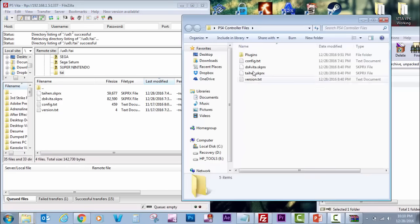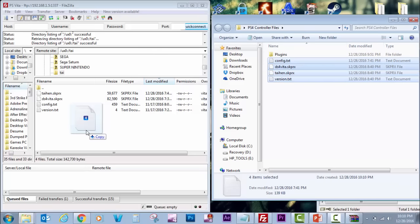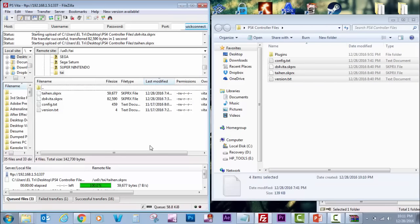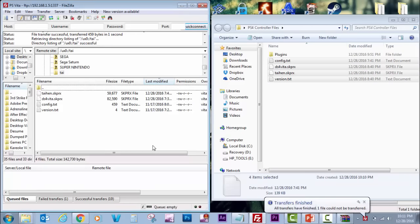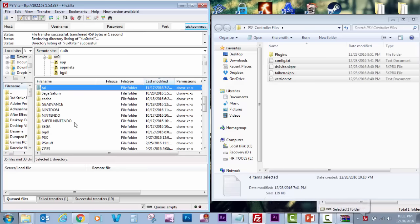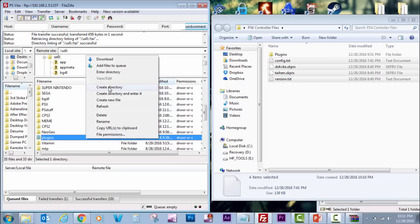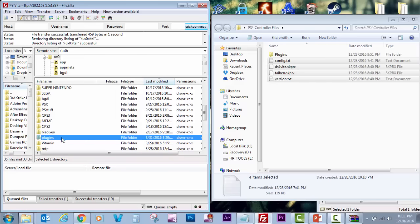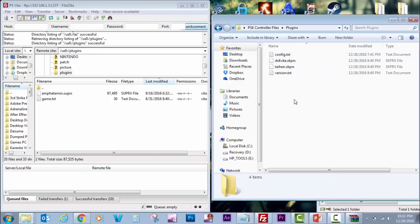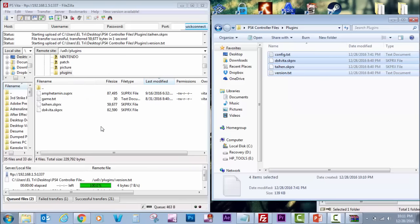Open the folder you extracted from the zip, copy the first four files, and overwrite them — just drag them to the specific tai folder. Then copy the same files into the plugins folder. If you don't have a plugins folder, create one inside ux0. Open the plugins folder and transfer the same files — I created separate folders so you don't get confused.